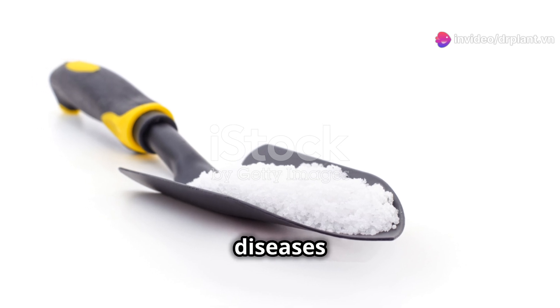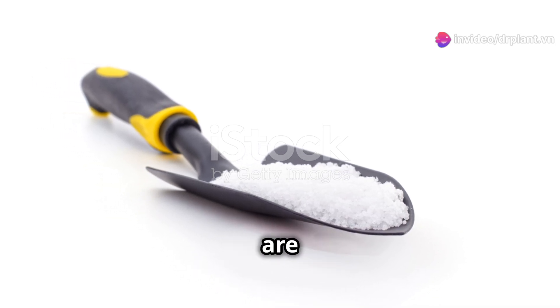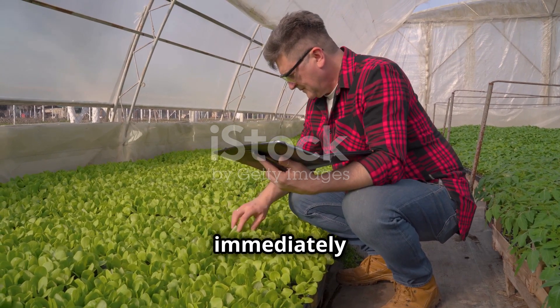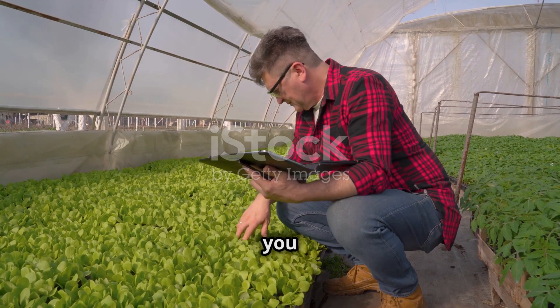Finally, regularly check your durian trees to make sure they are free of pests and diseases and that the trained branches are not damaged. If you see any unusual signs, treat them immediately to keep your trees healthy.